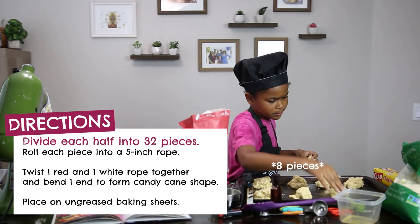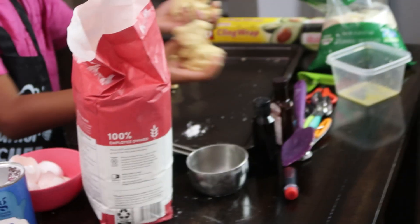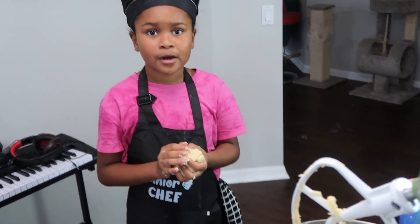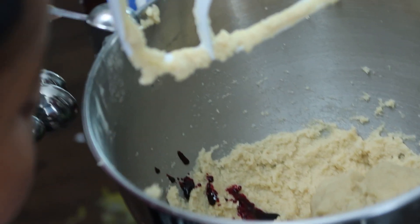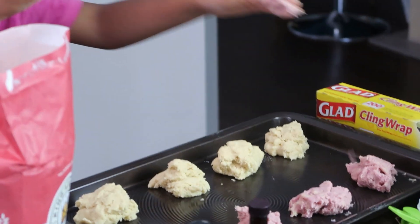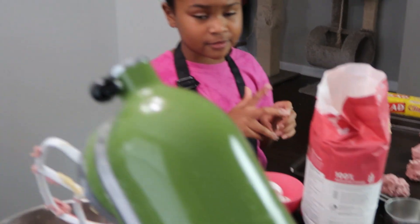It doesn't matter how many pieces it needs, because the recipe can't predict how many family members there are or how many you're going to find. I think what I'm supposed to do is put the red side in there too, so they'll be red when I put them out. That seems about right. Roll it to about a five-inch — but it doesn't matter, it can be big or small.